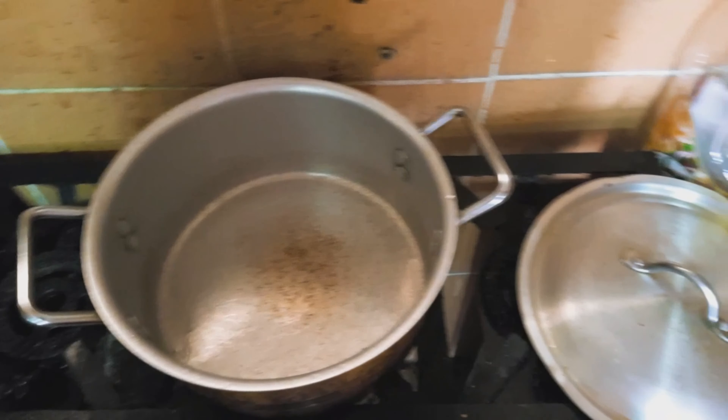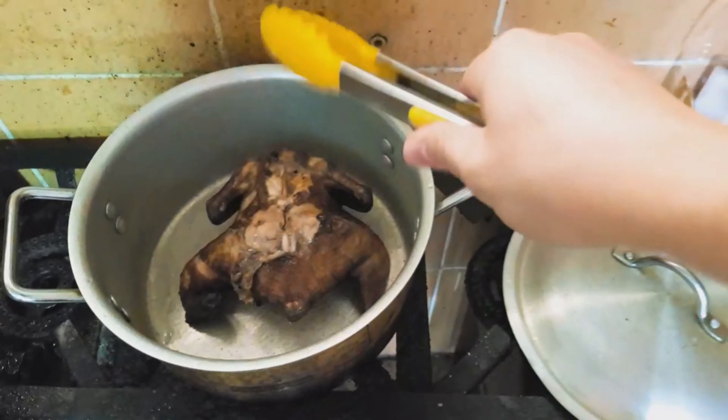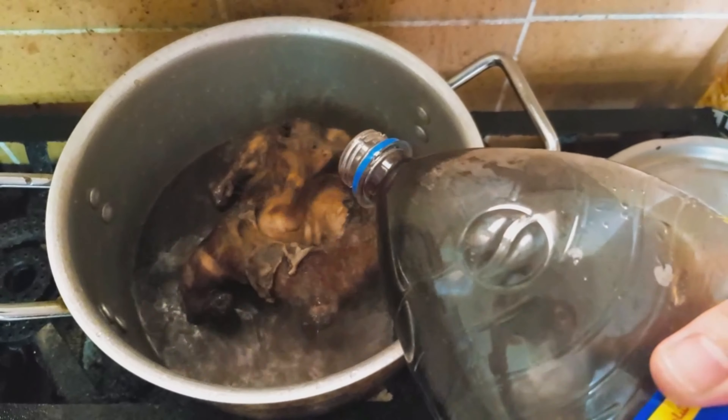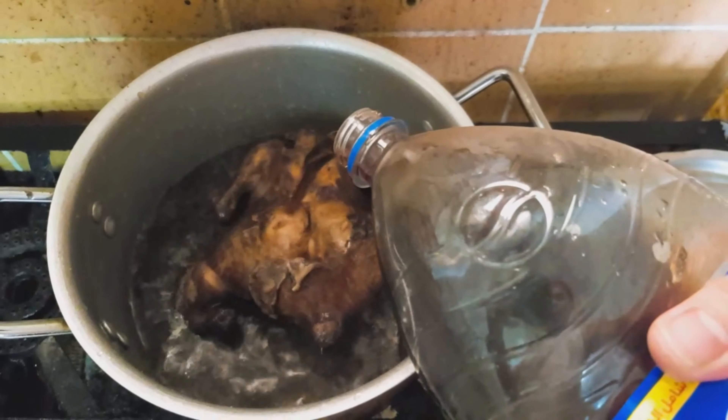Para ma-perfect na yung lechon nating manok. So gagawa tayo ng sauce para sa ating lechong manok. Gagawa natin ng sauce for lechon de-fried. Nalagay natin yung PIPC. Hintayin natin yan malapot para maging perfect na rin yung sauce niyan.